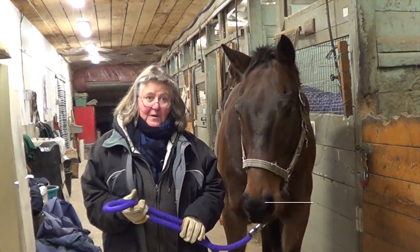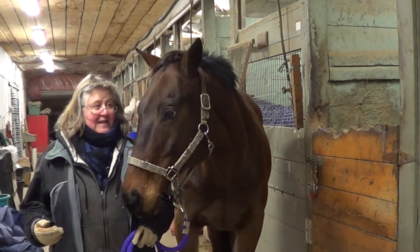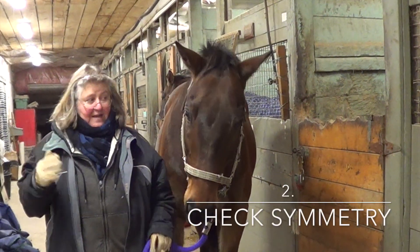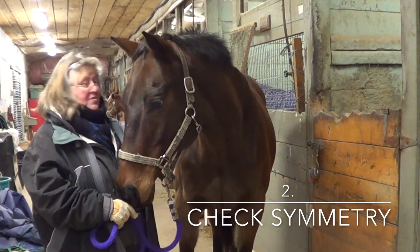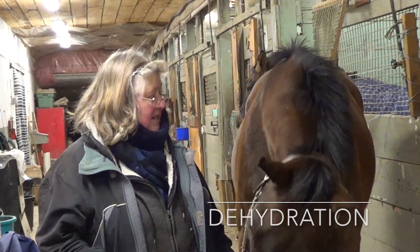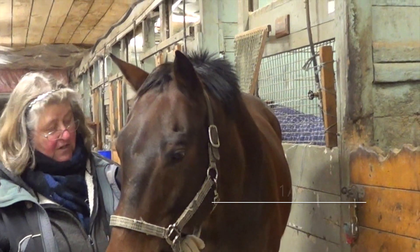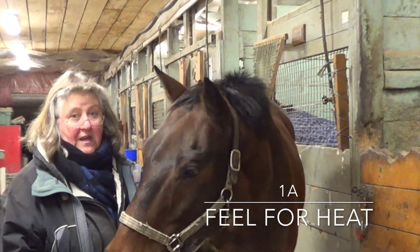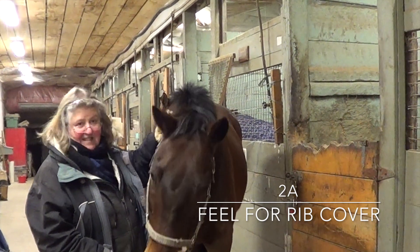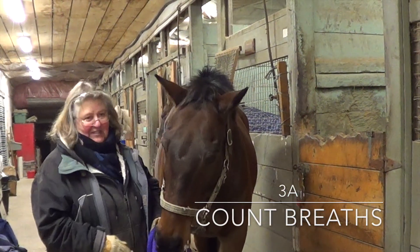To recap: the first check was lumps and bumps on the horse's legs from over the stall door — if you see one on one side that doesn't seem to belong, check if he's got it on the other side. The second is symmetry — draw an imaginary line down the middle of the horse's face to compare the eyes, and do the same through the whole body for muscle development, which should be equal on both sides. Third, the pinch test to check for dehydration. When touching the horse: take your gloves off and feel his legs for heat; run your hands over his body and feel for the ribs — you should feel but not necessarily see them; and watch his breathing, which should be eight to twelve times a minute.